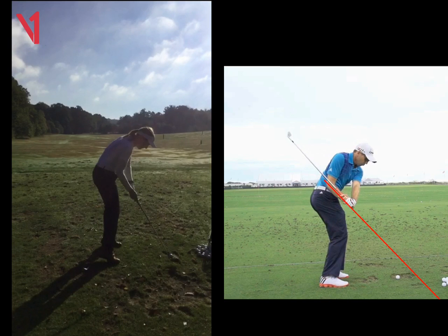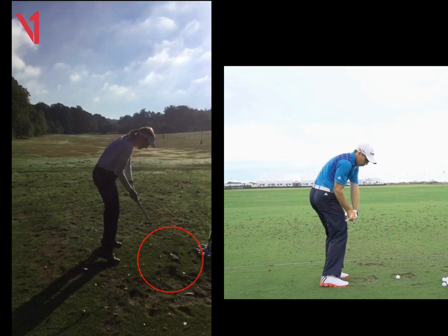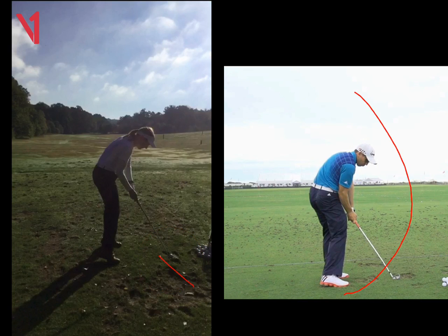We can see coming down now, your club head is to the right of the ball, and if we look at Sergio's, you can see it's definitely attacking from the left of the ball. So he can start the ball right and bring it back, where yours needs to start left and cut — or you'll just hit it straight left.